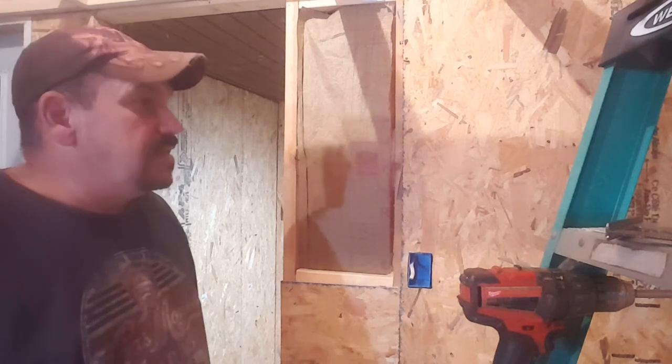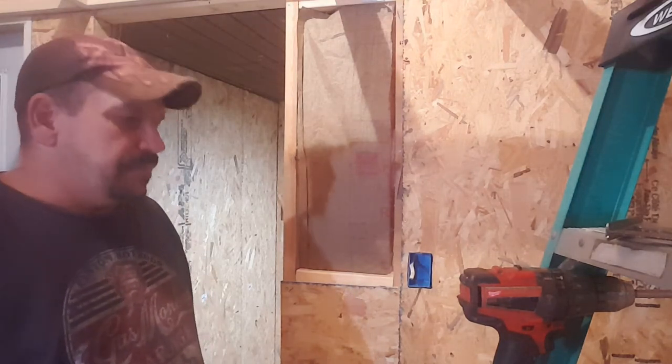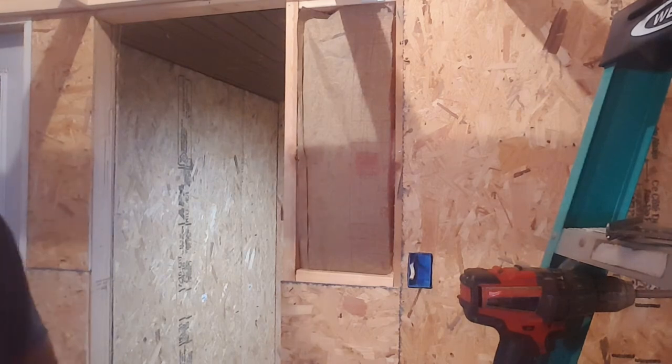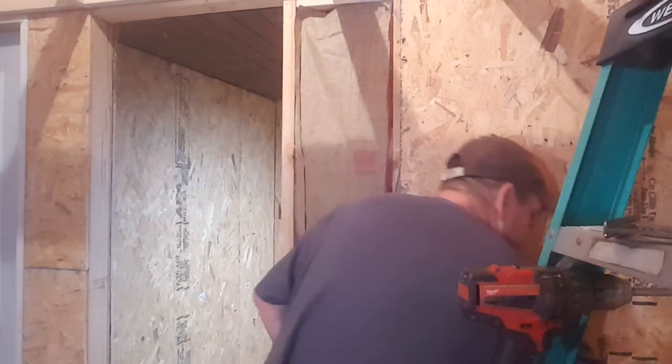And right there, it's done. Now I've got to find some screws here and we'll get this piece of OSB right here back up.